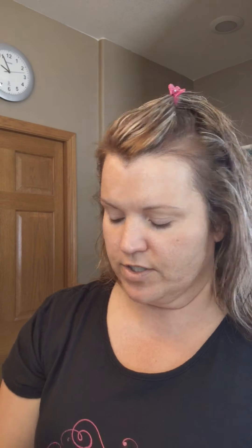Oh, I totally forgot my under eye corrector and concealer! Let me go back and do that. I'm grabbing our under eye corrector and going ahead and applying it under my eyes, then gently patting it in. Then I take a little bit of concealer in Light Ivory to brighten that area and put it right over the top, sometimes dragging it down into a triangle right over my cheek.